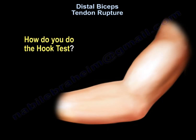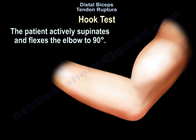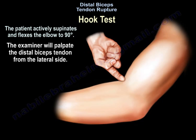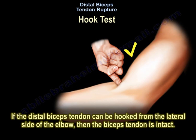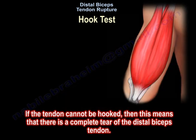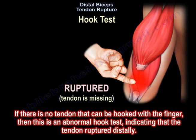How do you do the hook test? The patient actively supinates and flexes the elbow to 90 degrees, and the examiner will palpate the tendon from the lateral side. If the distal biceps tendon can be hooked from the lateral side of the elbow, then the biceps tendon is intact. A complete biceps tendon tear is detected by performing the hook test — if there is no tendon that can be hooked with the finger, then this is an abnormal hook test, indicating the tendon ruptured distally.